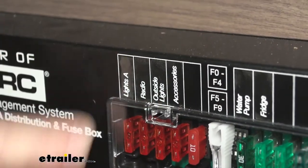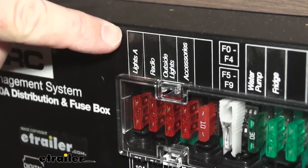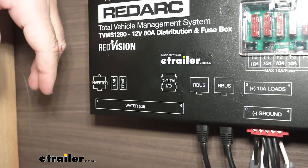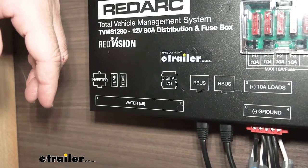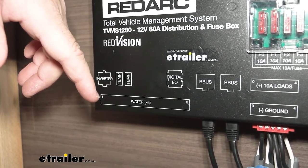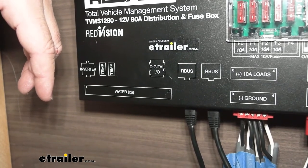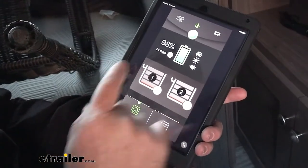The digital IO allows you to hook up certain circuits that will be triggered by the ignition off your vehicle. For instance, if we want to hook up the refrigerator and leave it running while we're traveling to keep our food cold, we can hook it up so that when we hit the ignition, the refrigerator stays on. We can also hook our lights up to it — so if we have the lights on and we're loading up early in the morning or late at night, we hit our ignition, it will shut our lights off and leave our refrigerator on. All of that can be set up through your panel.